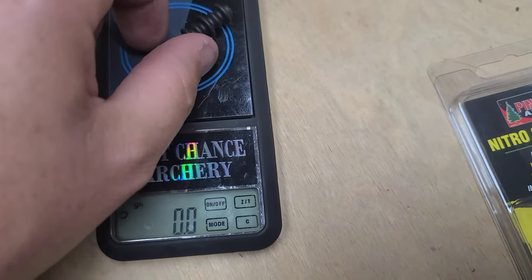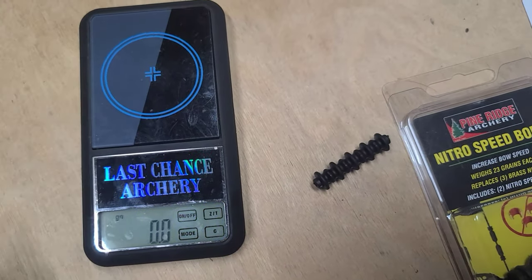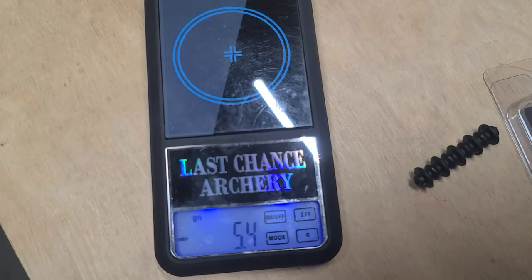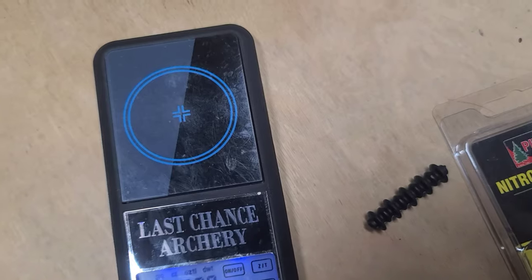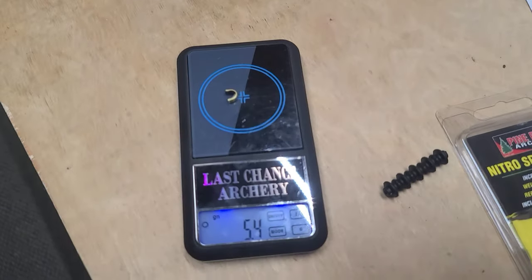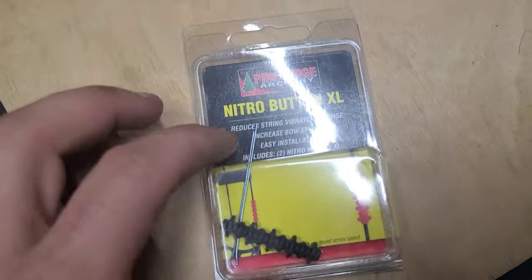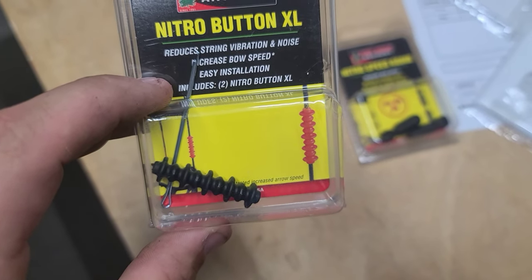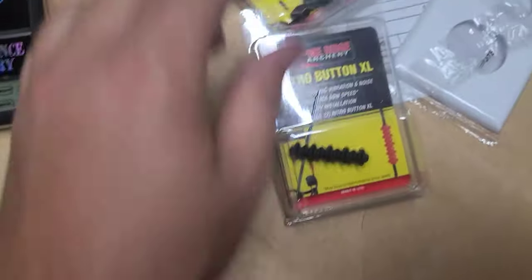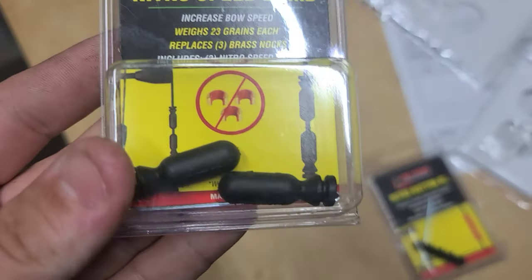Let's look at a scale real quick and I'll show you the weight differences on the speed sleeve versus the speed knock. So let's start with the sleeve — you would think this would weigh more because it's a big long rubber piece, but that's 16 and a half grains. And then just one brass knock is about five and a half grains per knock. Of course you're going to have multiple knocks, so you'll end up with more weight. This is what the Nitro Button XL comes packaged like if you were to order and install yourself — it comes with a little cotter pin and you just slide them over the loops. They also just came out with these new ones — I have not tested them yet — but they're supposed to weigh a little bit more, replace three brass knocks, and these weigh 23 grains apiece.